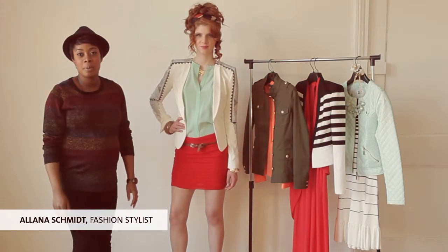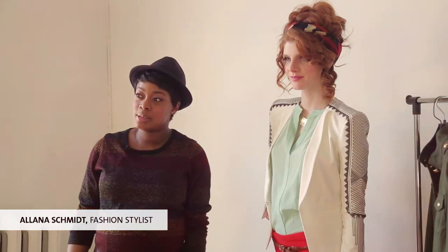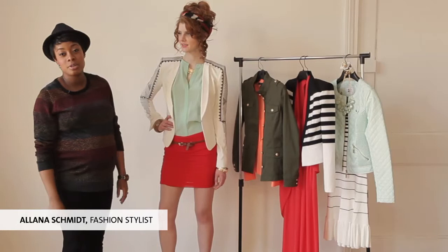Hello, I'm Alana Schmidt. I'm a stylist here in Winnipeg, Manitoba, and I'm here to talk to you guys about layering for spring 2013.